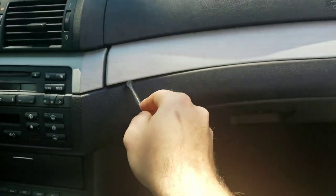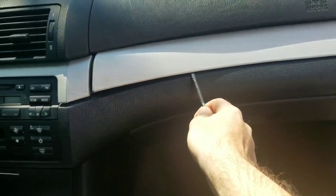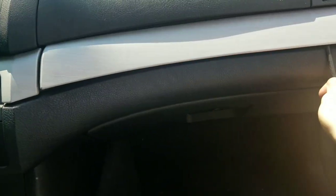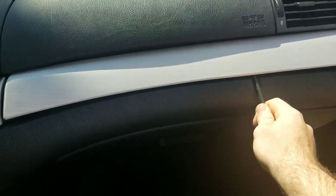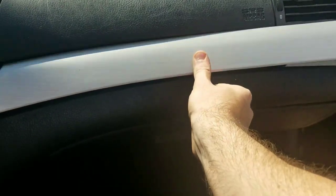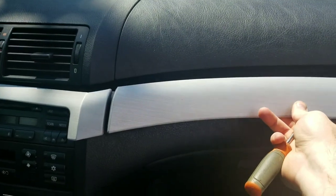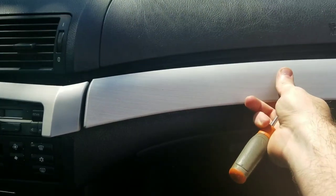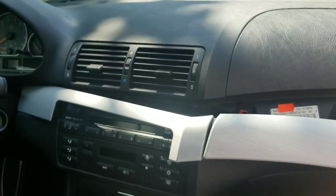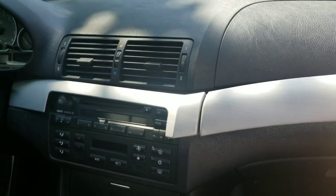Carefully pry out all the clips. If you break a clip, you can buy replacements from the dealer cheap — they do tend to break on older BMWs, so don't worry if that happens. You can see it just pulls straight off; it attaches at the corner right there. The rest of my trim is coming off too because there's already a broken clip, so now I'll pop the other side off.